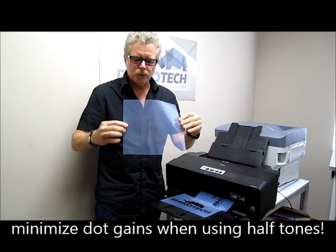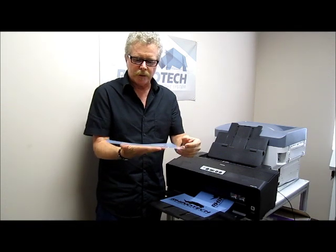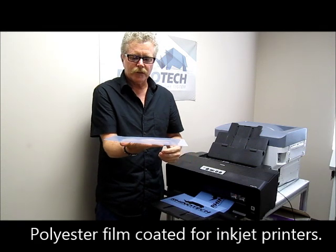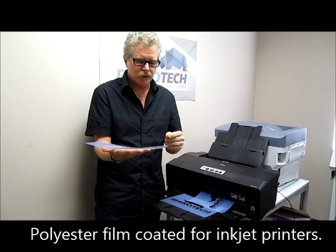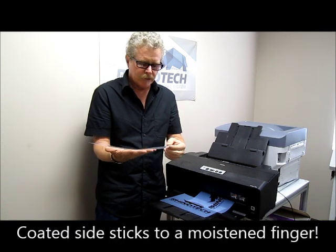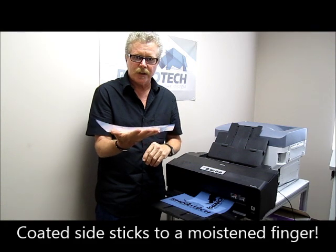The film has two coatings. It is a polyester carrier with a coating. If you lay it on a flat surface, it generally will curve to the coated side, but if you're still not sure, moisten your fingers, touch the surface, and if it sticks, that's the side that actually has the coating on.